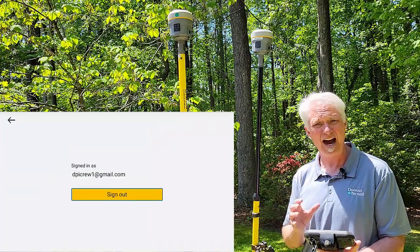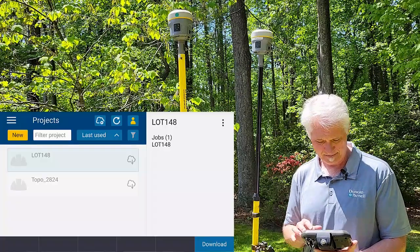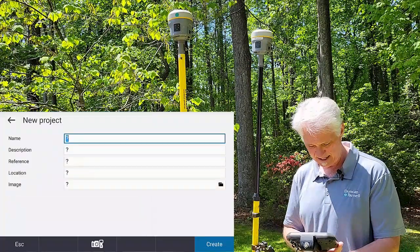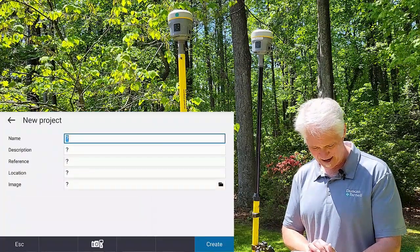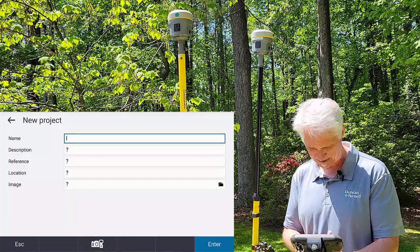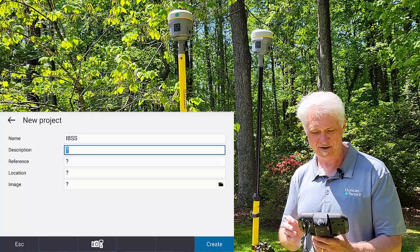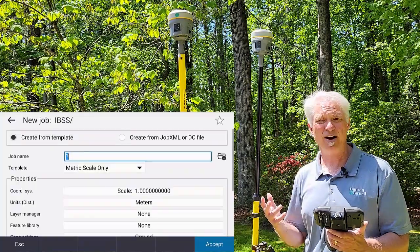I click on here. If you're not logged in, you just log into Trimble Access so you're on Connect, and I'll need to create a project. So I'll hit New here at project and just call this IBSS, since we're doing Internet Base Station Service — tap Enter and Create. So I've got my project set up there.